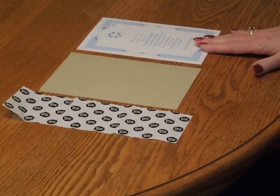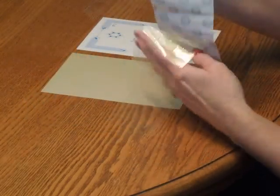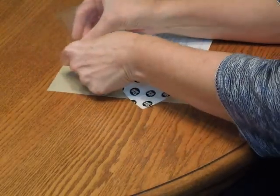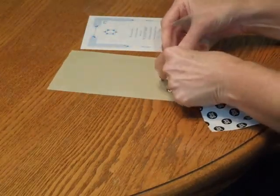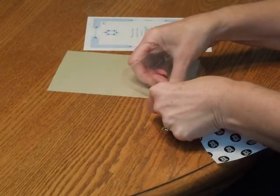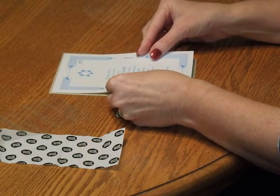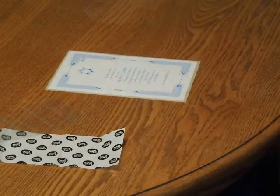To layer the invitation card onto the back of the card, you're going to need your supplied sheet of glue dots. Pick up the glue dots and press one dot into each one of the four corners on the back of the card. Then pick up the invitation and carefully position it so it's nice and centered on the backer. Press it down, and we're ready to move on.